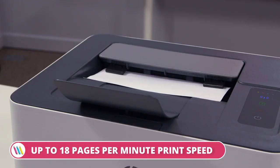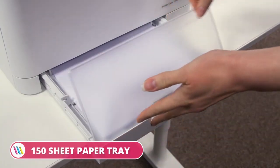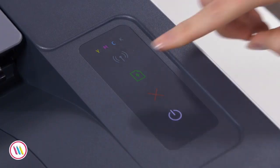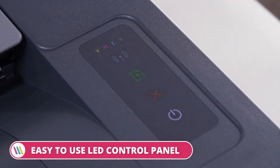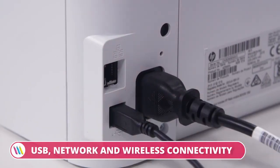The HP Color Laser 150 NW reaches printing speeds up to 18 pages per minute and comes equipped with a 150 sheet paper tray and an intuitive LED control panel. It comes out of the box with a 400 megahertz processor, 64 megabyte RAM and allows you to connect via USB, network and wireless.